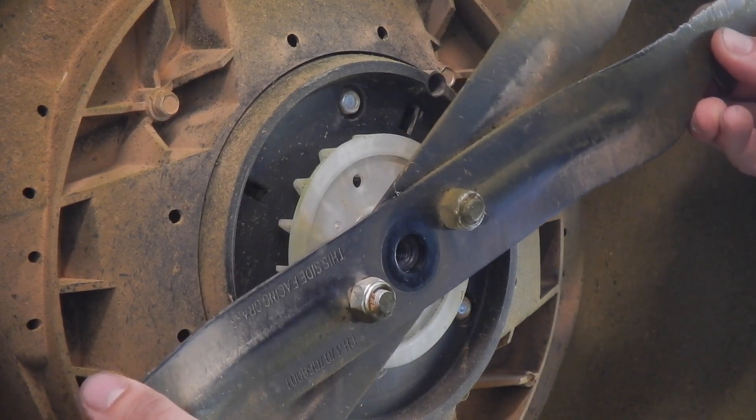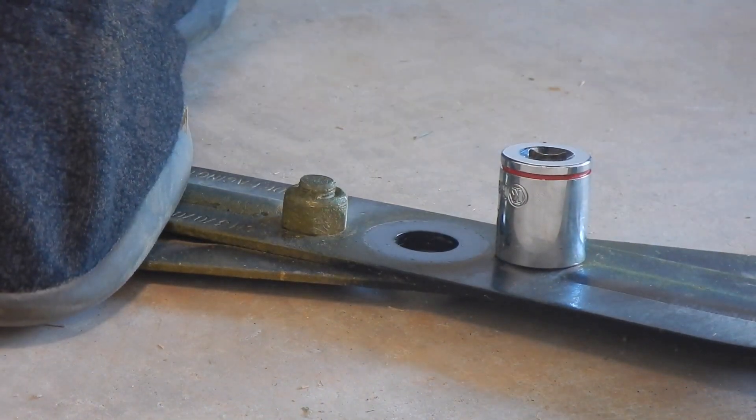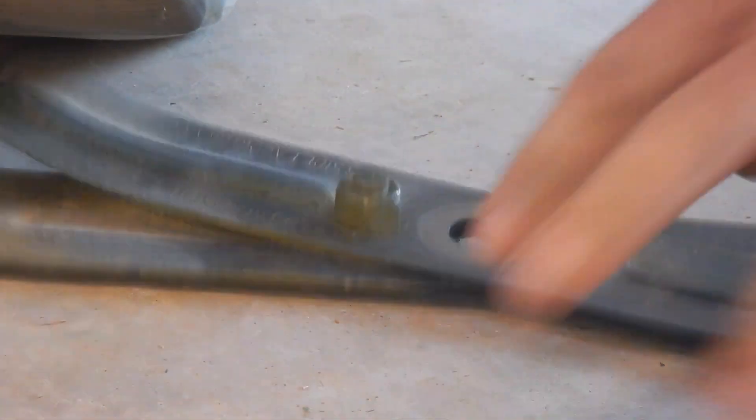It slides right off — look at that, beautiful. Go ahead and switch to your 11/16th socket, change out on your impact, go ahead and zip this off the back of it. It's slotted, so if you stand on it, it comes right out — no problemo.